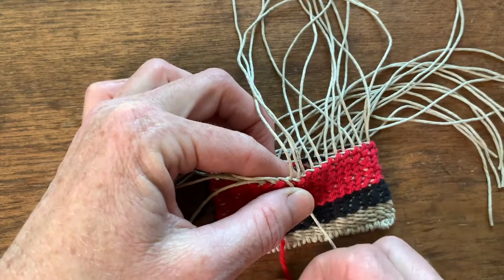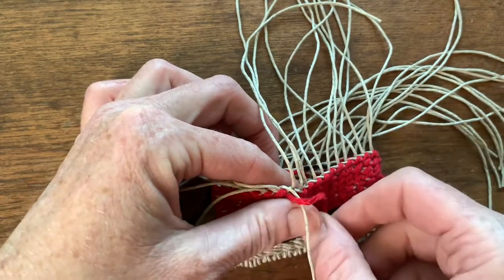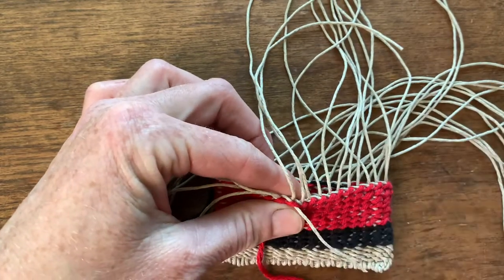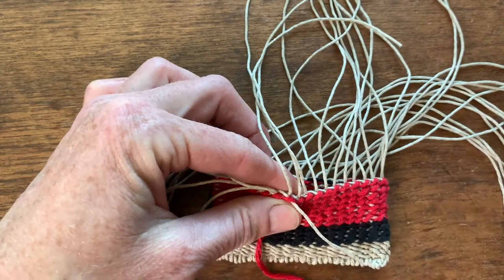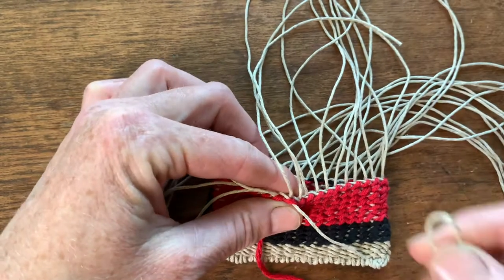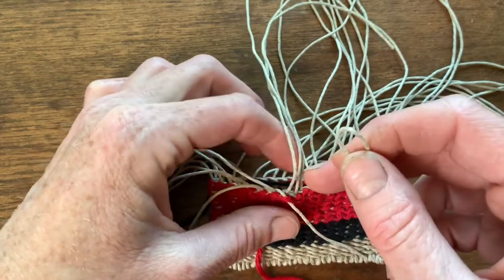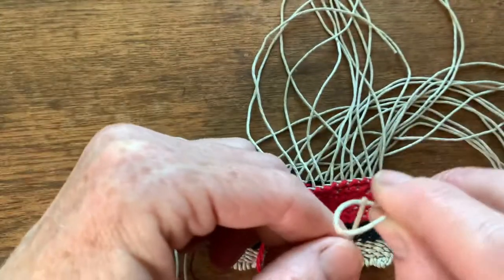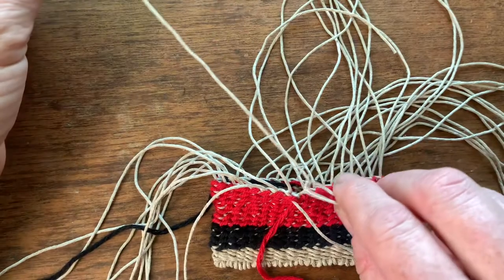Now we will wrap this weaver right here, hold it with our thumb, and then we take a new weaver that we folded in half — a long weaver folded in half — and we're going to stick it over this next warp right here.